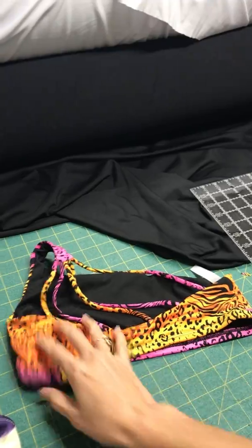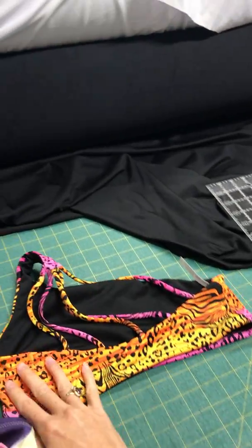Alrighty, so please don't mind the color of this fabric — this is just what I had left over. These are prototypes.